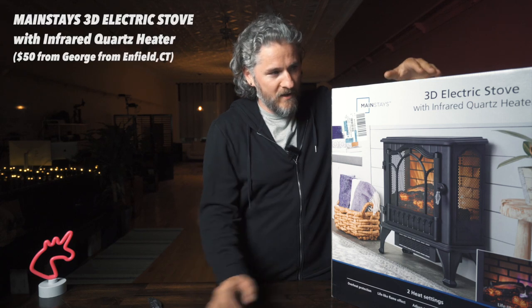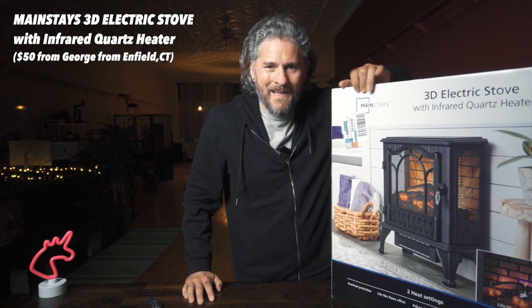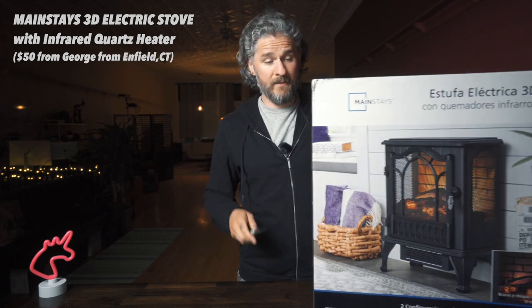In an effort to bring more value to my channel — and for those of you that have been watching since the beginning, two years ago, like 20 videos — I want to do my first unboxing. What we have here today is the 3D electric stove with infrared quartz heater. This is the Mainstays brand. I'm just going to dive right into this.